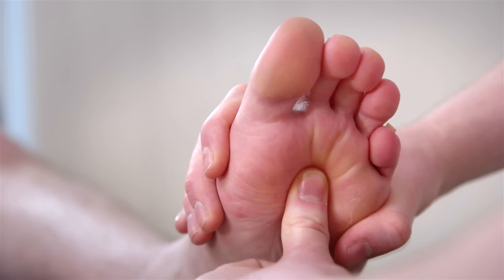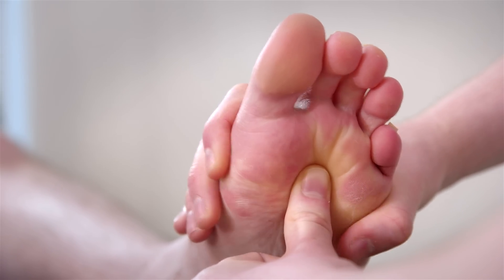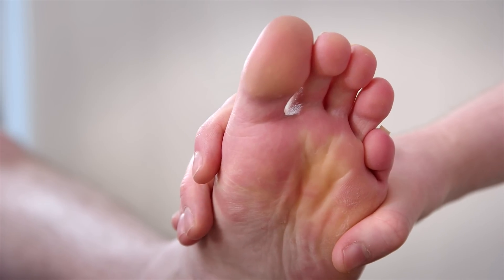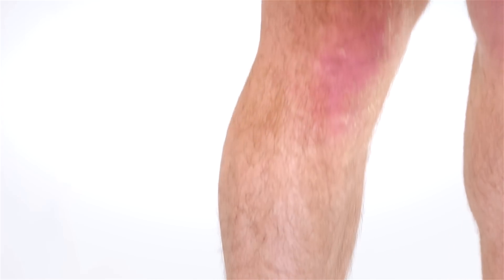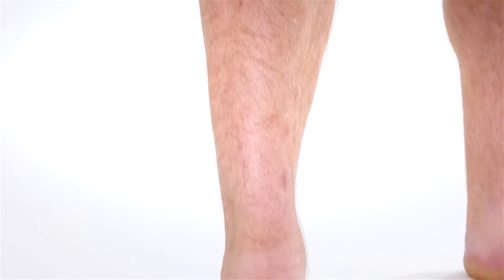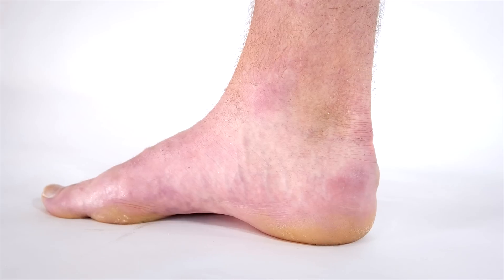Pain in the front or ball of your foot is sometimes called metatarsalgia. Other conditions such as a neuroma could also be present. Arthritic foot and knee pain may be present as well as symptoms sometimes referred to as shin splints.